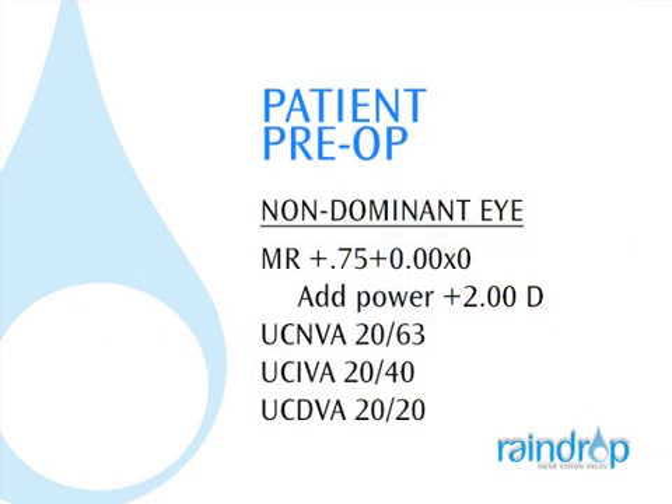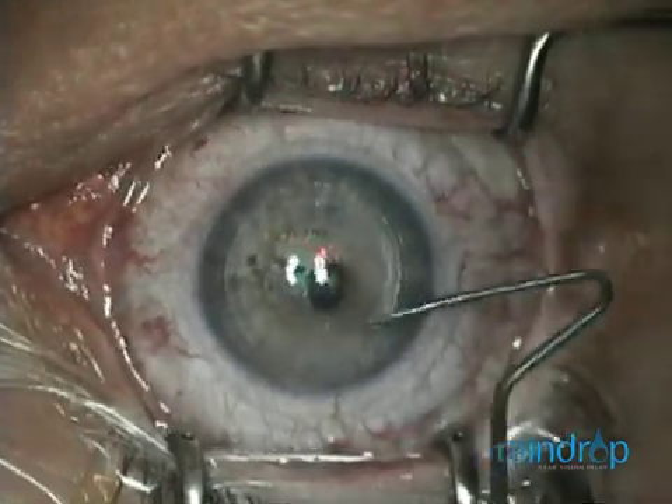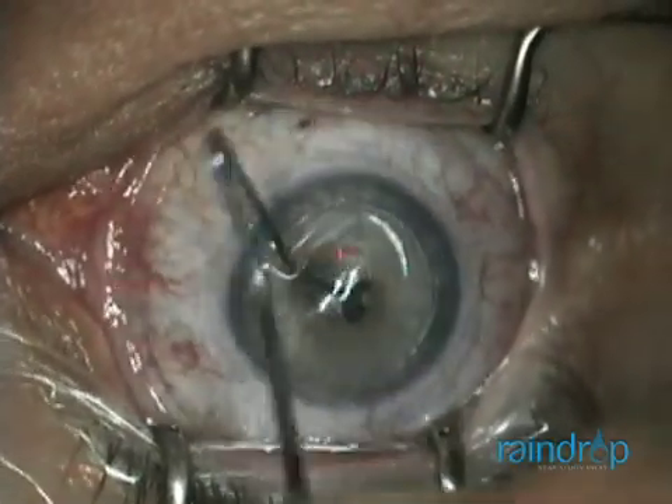This particular patient is ametropic with an uncorrected near-visual acuity of 20 over 63. First, I perform an 8.5mm interlaced femtosecond laser flap targeting 160 microns depth.